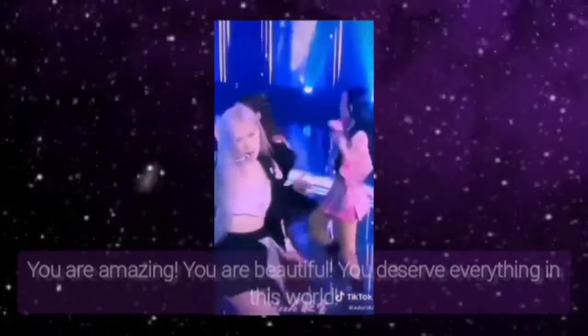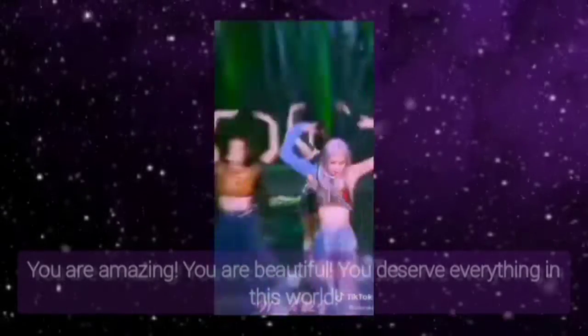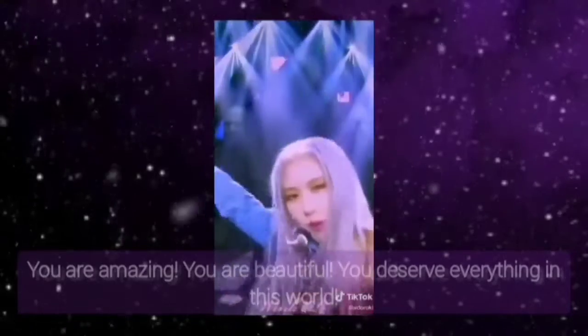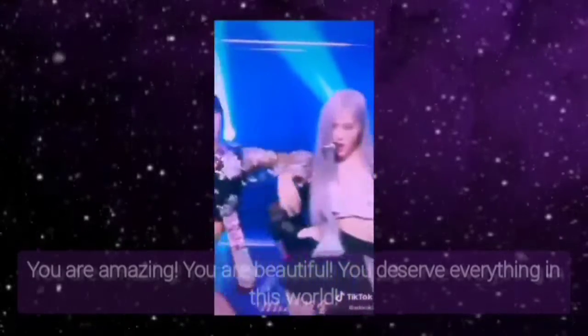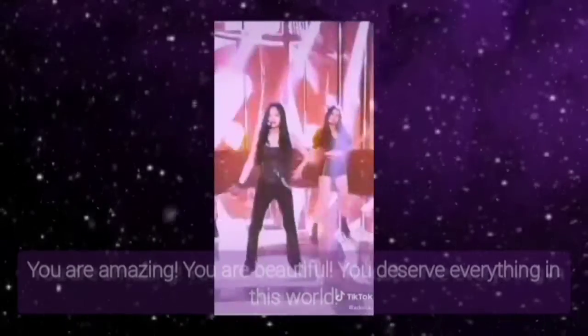That's it. Now you can open your eyes. I hope you love the alpha state meditation. You don't need to worry about your results because you have already convinced your subconscious mind and you already have your results. Congratulations on your results and I wish you all the best.